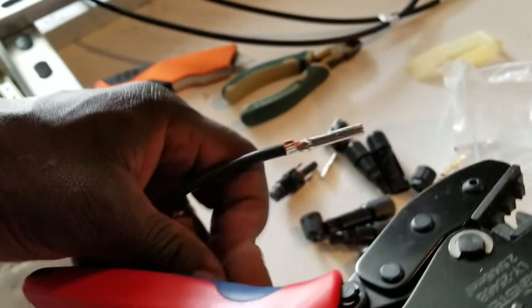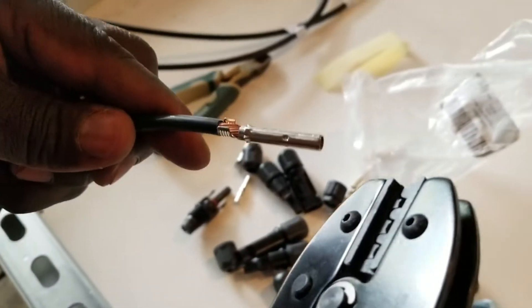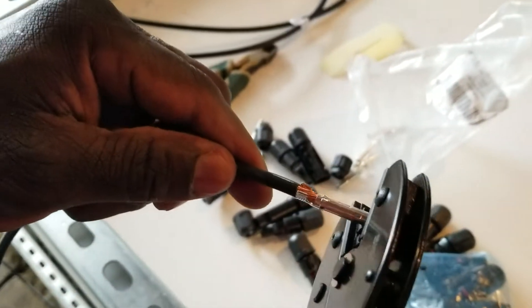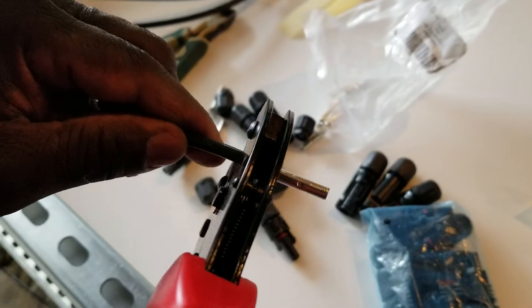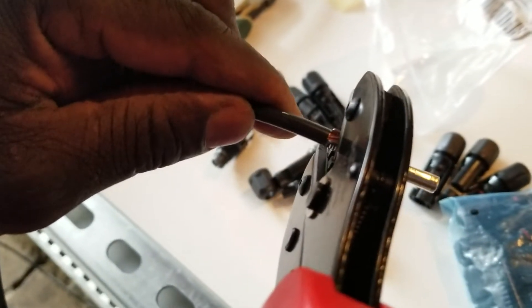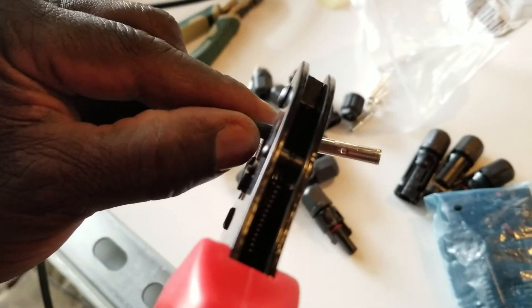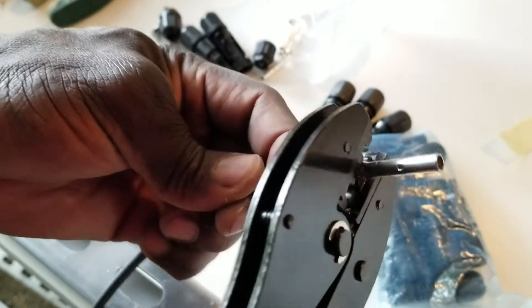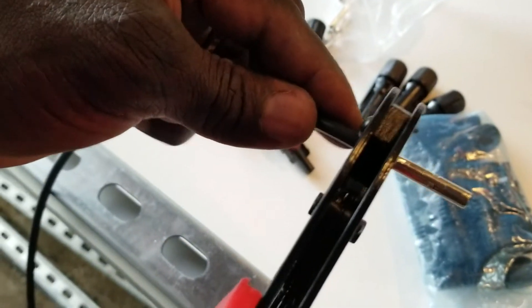We're going to use the tool to crimp it. Release, stick it in here. Let me get this thing at the right angle — see that — this way, and just mash it in.